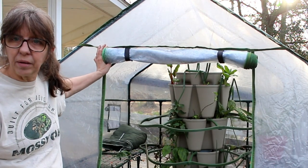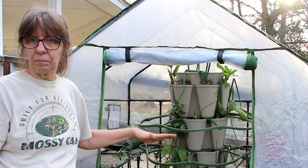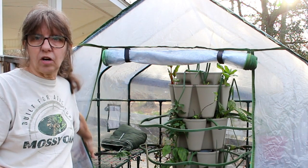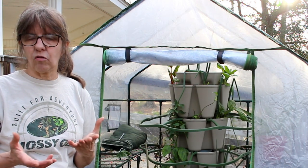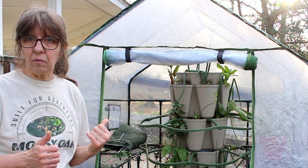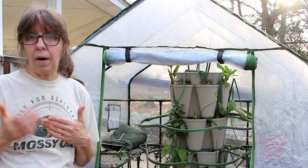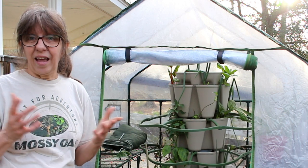Some of you have asked about this - it's an ABBA mini greenhouse. It has several shelves in it. We're going to be potting some seeds and using this shelf over here to set them in. We'll be using the Hoss Tool seed trays and seeds, and we're going to see if this mini greenhouse will get our plants big enough to get them in the ground or repot if it's still kind of cool. We're trying it today.